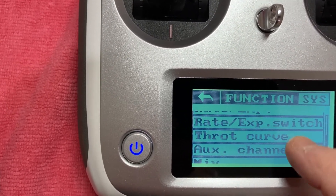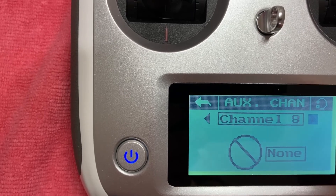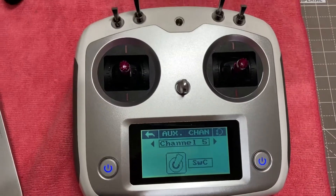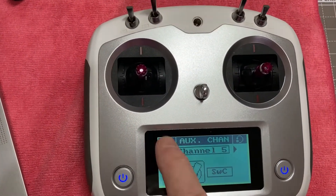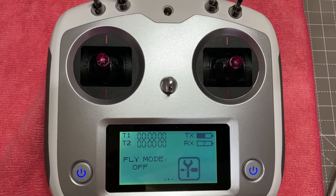That's all done. You can change the auxiliary channels and different channel assignments — you've got plenty of channels on this radio. So this is the i6s, programmed and ready for the Tamiya lorry and the R620. There we are.